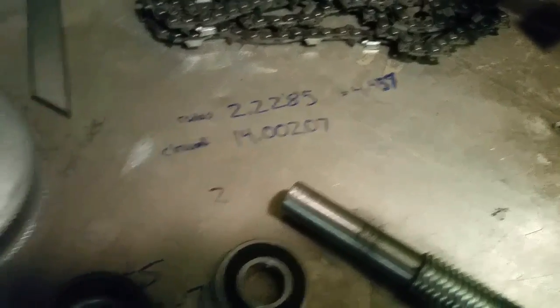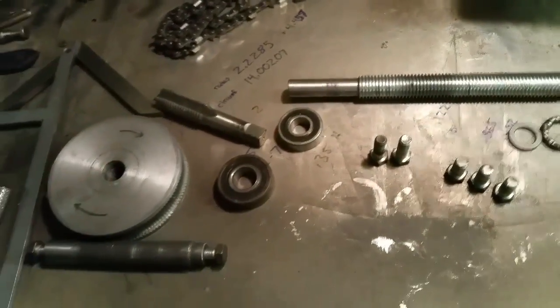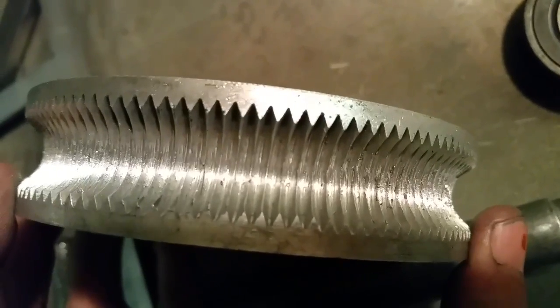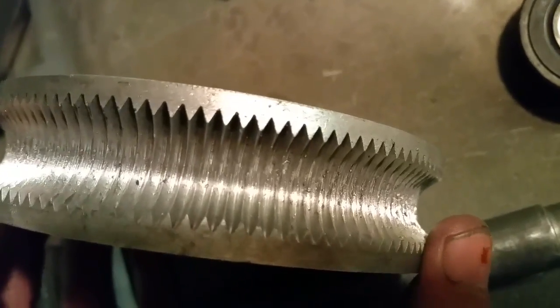So after you do that, you just chuck it up on the lathe like I showed, and that's pretty much it. The deeper you go, the thinner the thread gets in the center of the cut. So just keep that in mind.